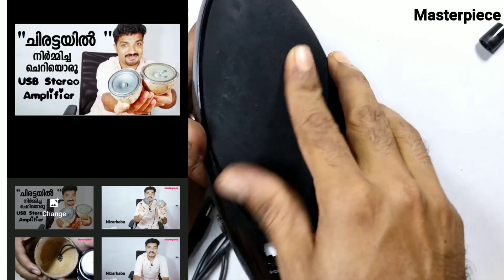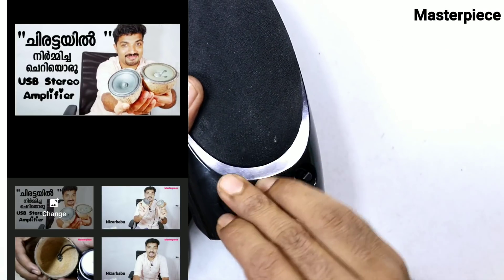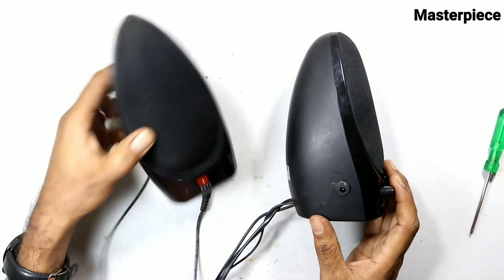I will show you a video on my channel. I will show you an amplifier. I will show you a very simple, good board.